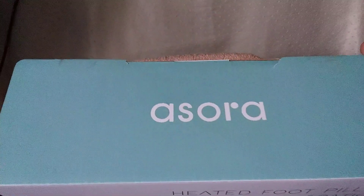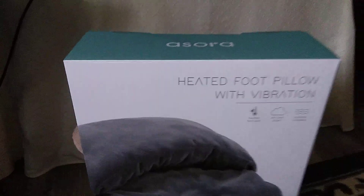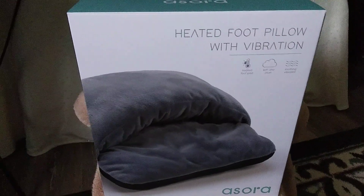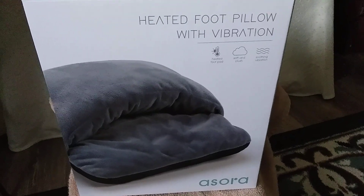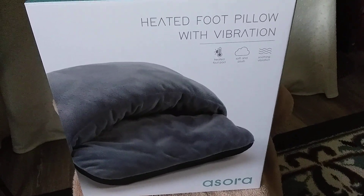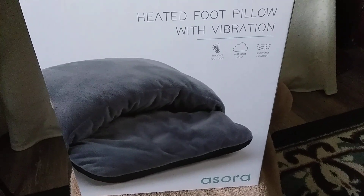This is the name of it — I'm sorry, I can't pronounce it. I'm not even going to embarrass myself and try to pronounce it. Anyway, my daughter got me this for Christmas. She already has one and she said it worked great and she thought of me, because I have rheumatoid arthritis and I get a lot of foot cramps.